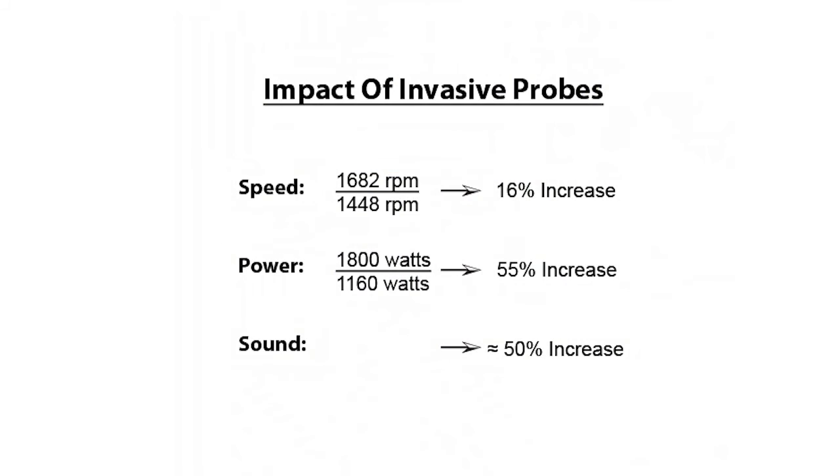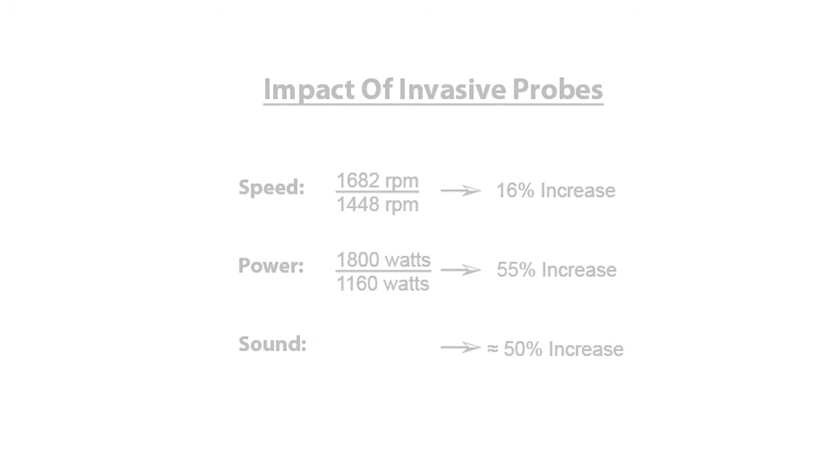Let's quickly review our observations. Compared to Sure Air, the traditional invasive probe needed 16% greater fan speed to deliver the same airflow. This resulted in 55% more power consumption and a much louder fan too. So for the performance you expect, go with Sure Air.